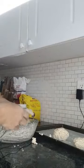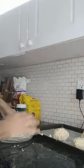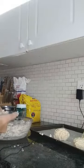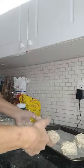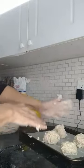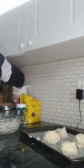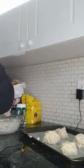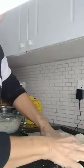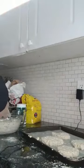I've got my cookie sheet lined with parchment and I also greased it — so either grease or spray it, whatever you use. I have some whole wheat flour on my hands so they aren't sticky. Then I'm going to flatten the buns.